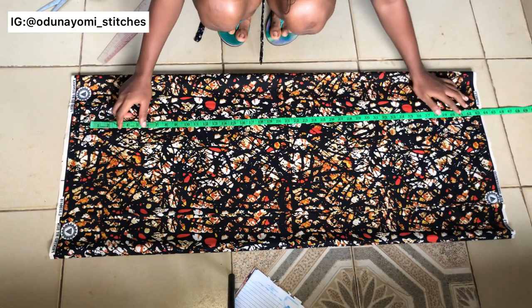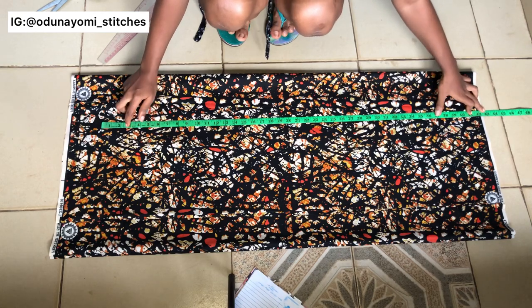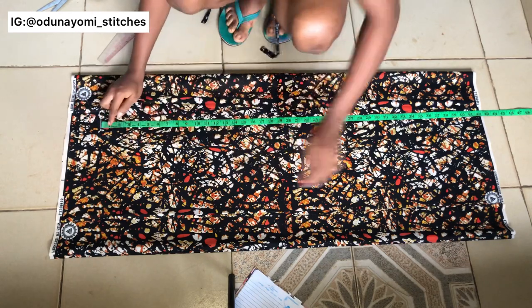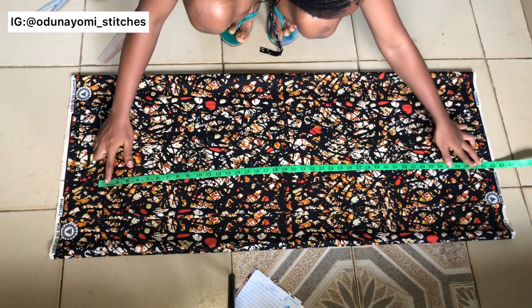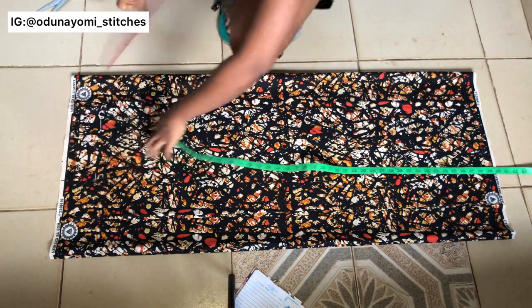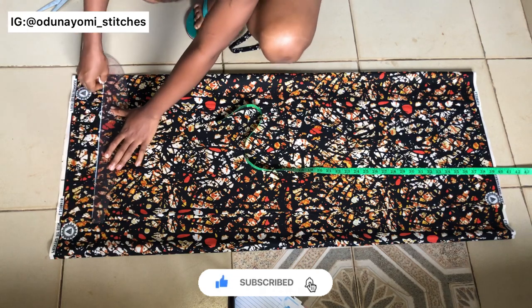Whatever the length of the gown is, you add two and a half inches. So let's assume the length is 38 — you add extra two and a half inches, that's 40 and a half. Then you mark it on your fabric. Note that this fabric is folded into four, so we are cutting both the back and the front bodies together.